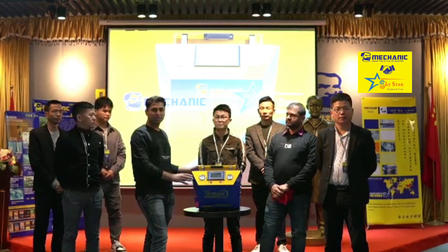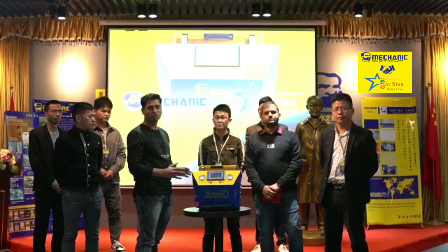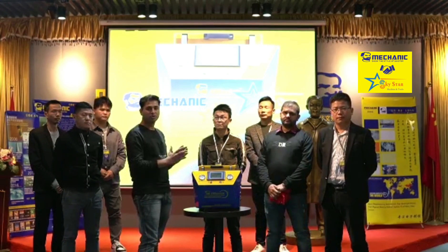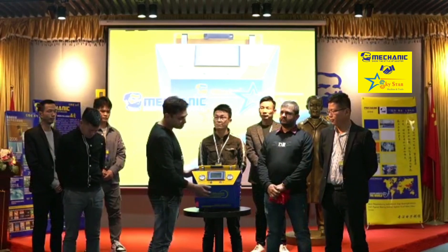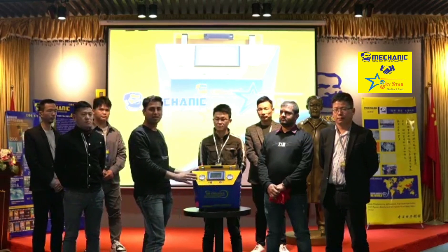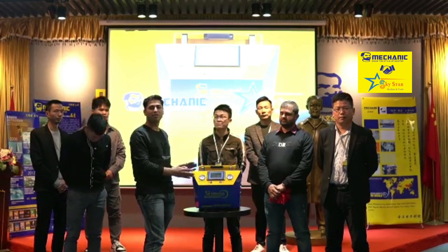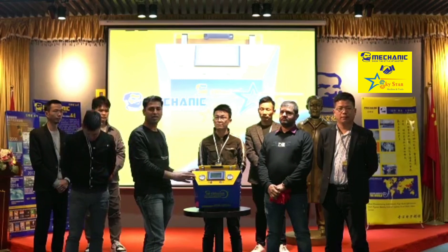Friends, how do you use this machine? When you use it in India, we will make a video with complete details. How do you use it? This machine will only be available in India, and we will make a video giving you the full details about the machine and how to use it.